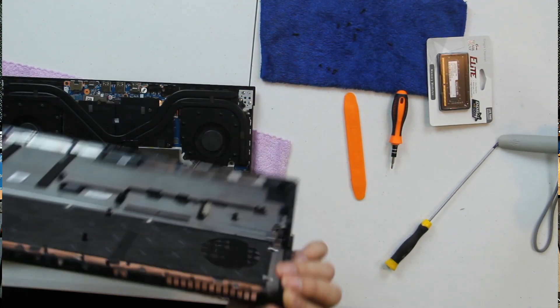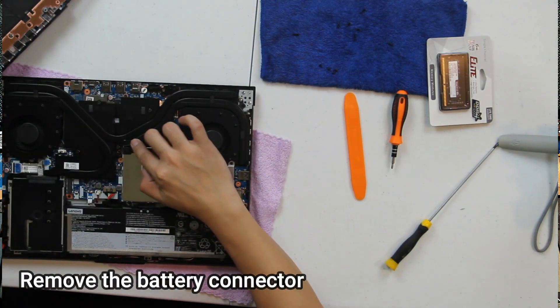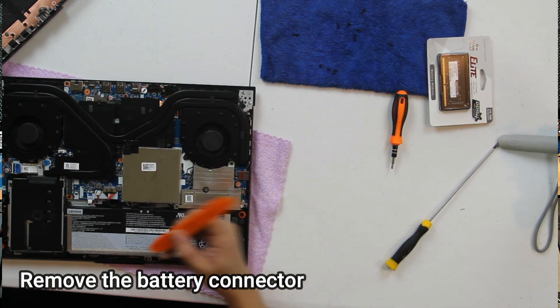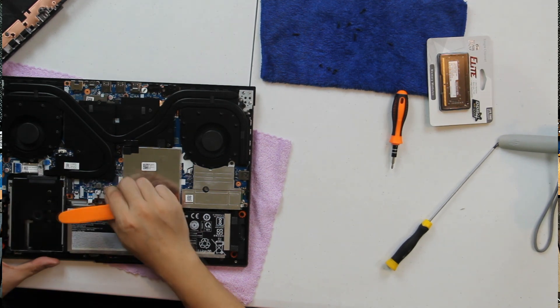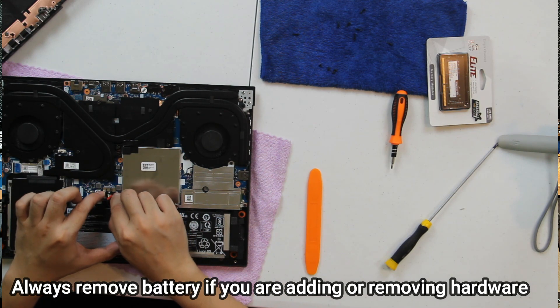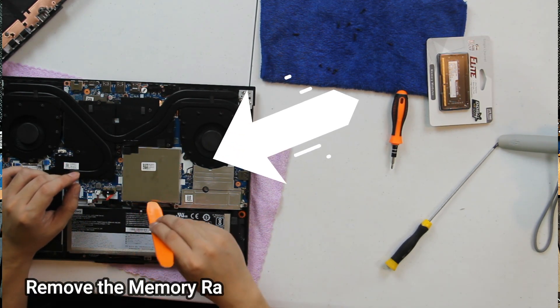Now that the panel is removed, the next thing we need to do is remove the battery. Always unplug the battery first to avoid any short circuit or damage.